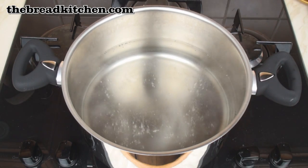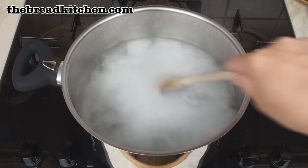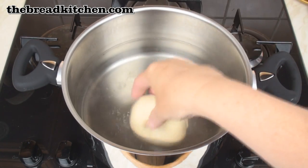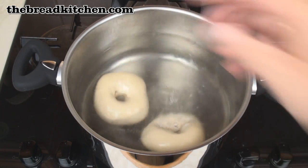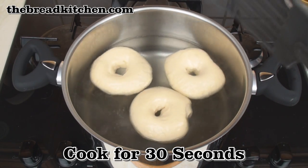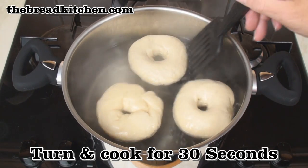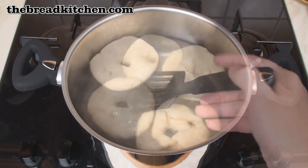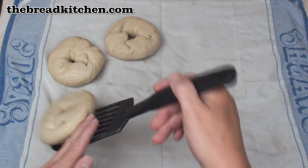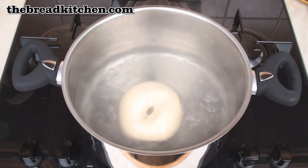Now let's have some fun! Take a nice big pan of simmering water and add in the 3 tablespoons of sugar. Stir to dissolve. Then on a gentle simmer, lower the bagels — no more than 2 or 3 at a time — and just let them cook for about 30 seconds on one side. Then flip them over so they cook on the other side. After about another 30 seconds, remove them from the water and pop them onto a nice clean tea towel to drain. Then continue with the next batch.